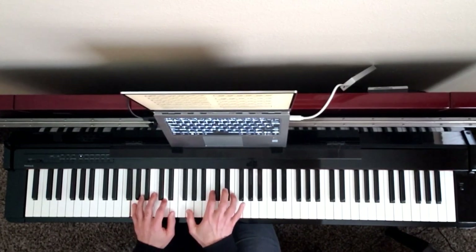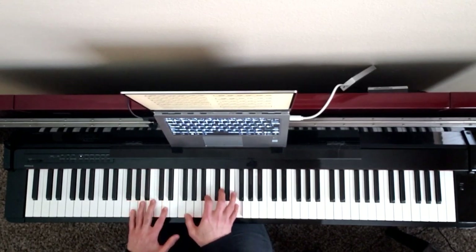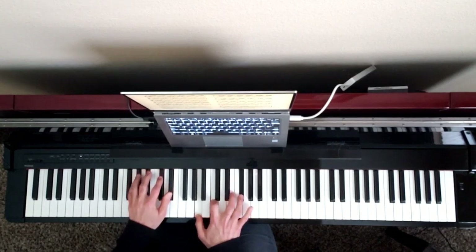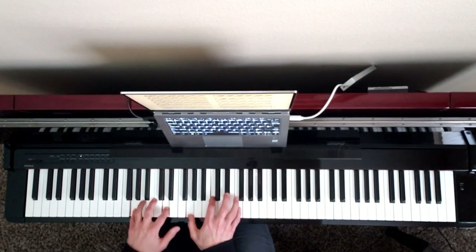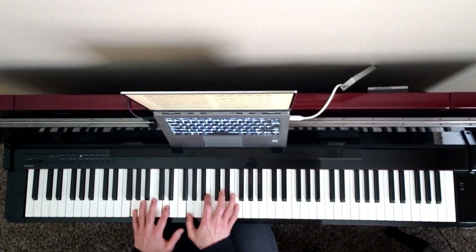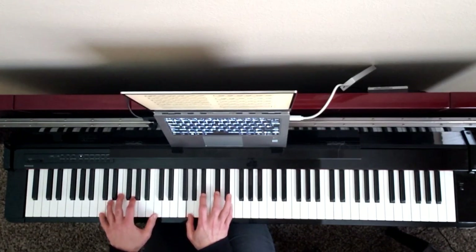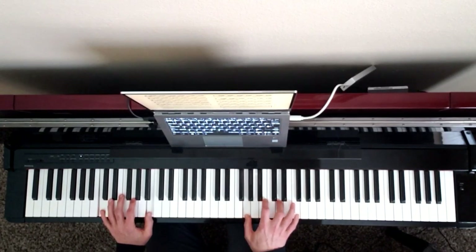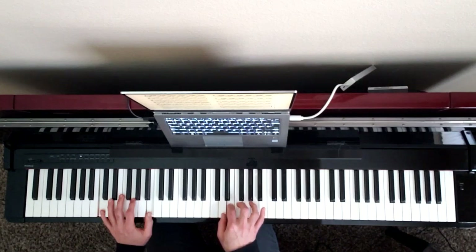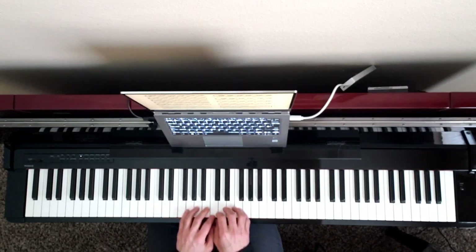Now here we have our G pedal and the most intense passage. Have fun practicing.